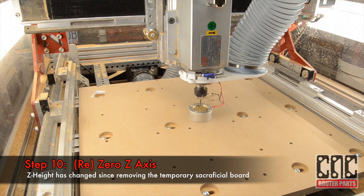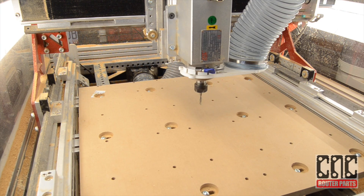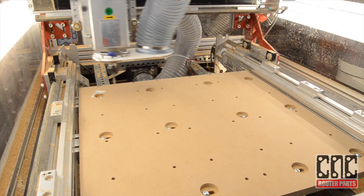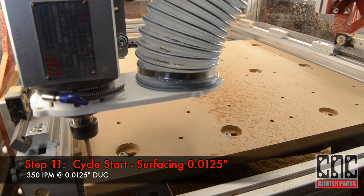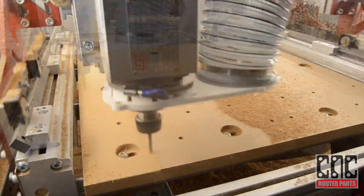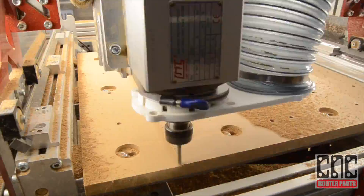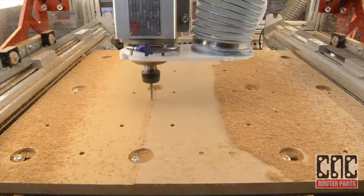With the spoil board mounted I'll re-zero the Z axis. Now I can surface the spoil board, removing a small amount of material to leave me with a uniform and level surface that will yield accurate Z height across the entire work area.